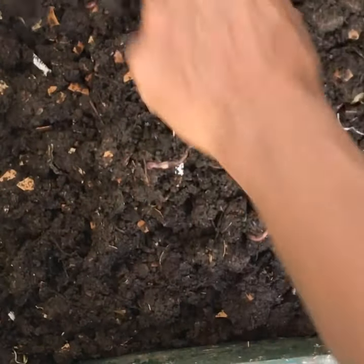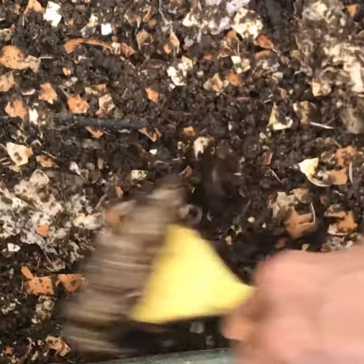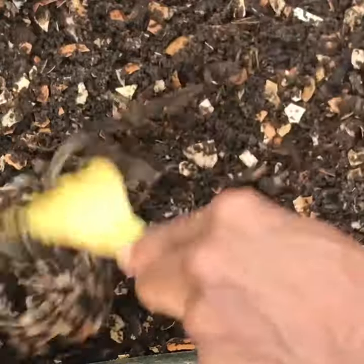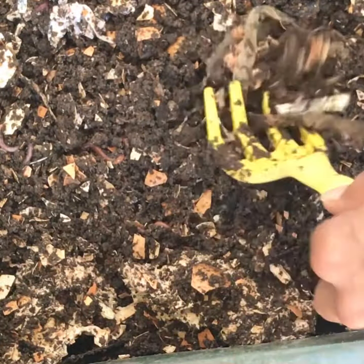Tray number two from the bottom is the one with the most worms — pretty fat too. I'm going to try and move that stuff around a little bit and break up some of the chunks. I'm not sure what some of this stuff is; let's take some of that out of here.